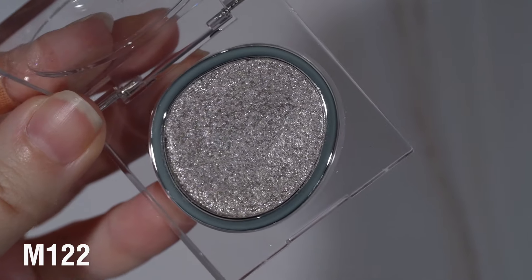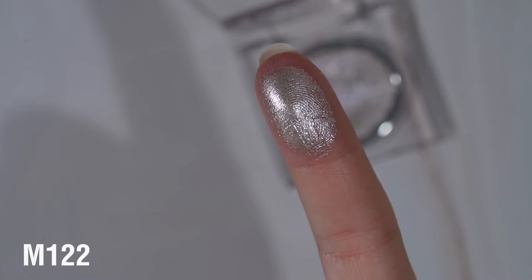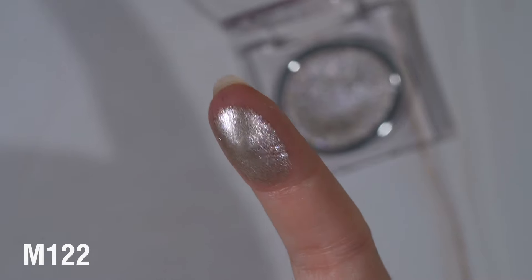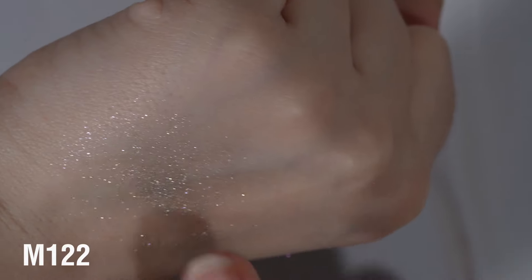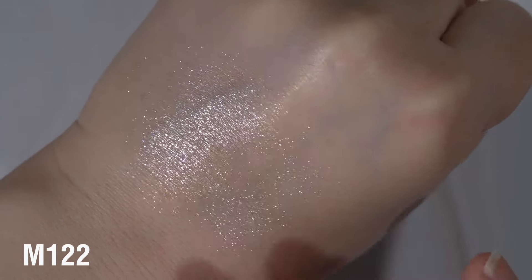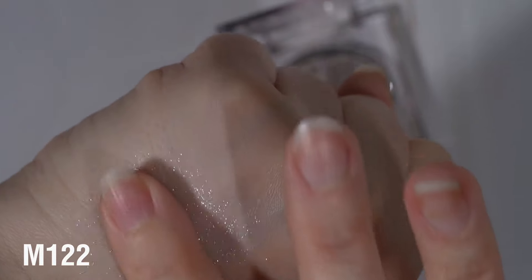Next up is M122. This one is a little bit of a darker silver, a little bit on the gunmetal side but not quite as dark. This one feels different - you can tell from the way it picks up, it's much, much smoother, and it feels a little bit harder pressed. It is still very, very metallic. I think you can get a little bit more base with it if you layer it, but once you put it on it does give that scattered look, though you can see a little bit of that gray base. I'm just going to add another layer.